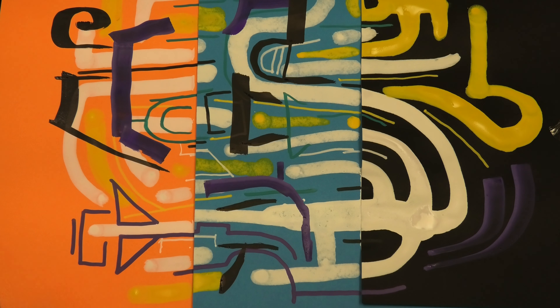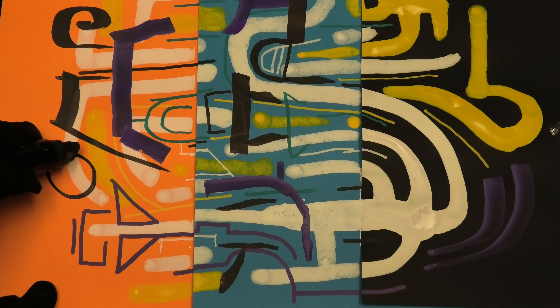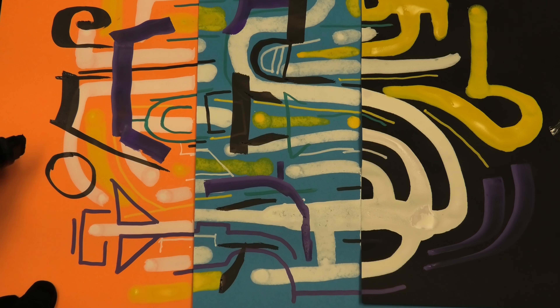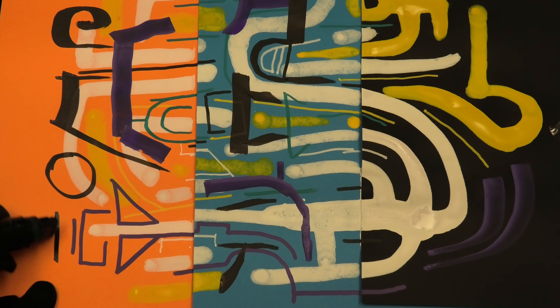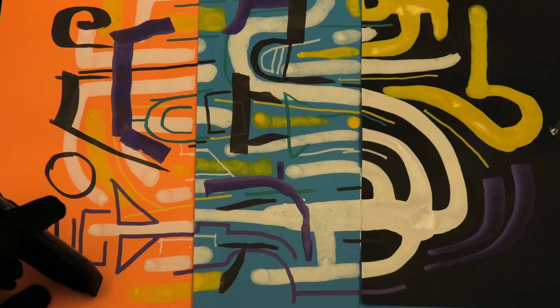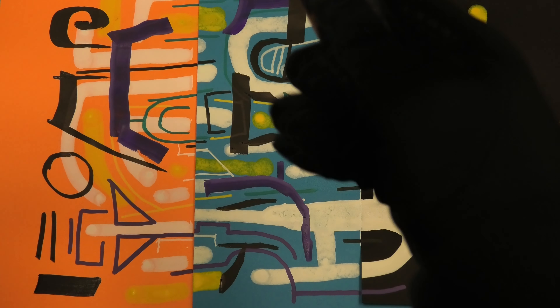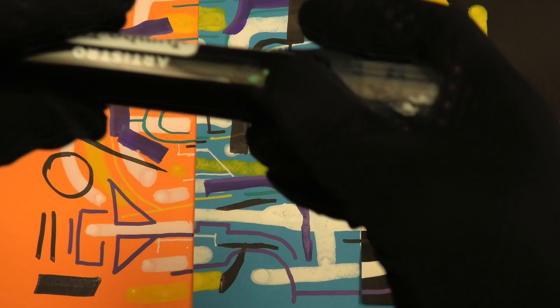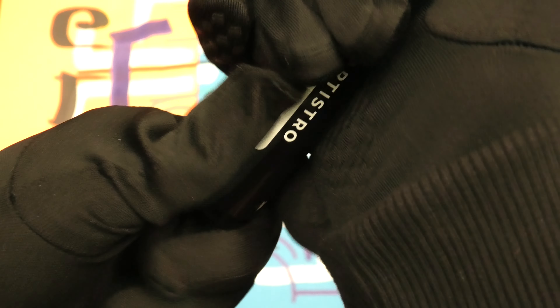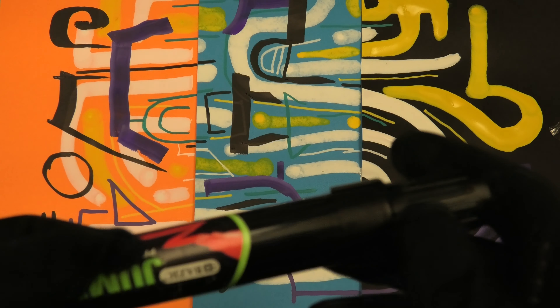I'm going to bring out in a minute some more inexpensive graffiti style markers that I ordered from other companies — they have a different shape of the tip. So obviously this is like a round sponge. We'll find out later if the blue comes off. I'll put this back on here. The complications of paint markers — there's so much subtlety to them, really. I'm often fascinated.